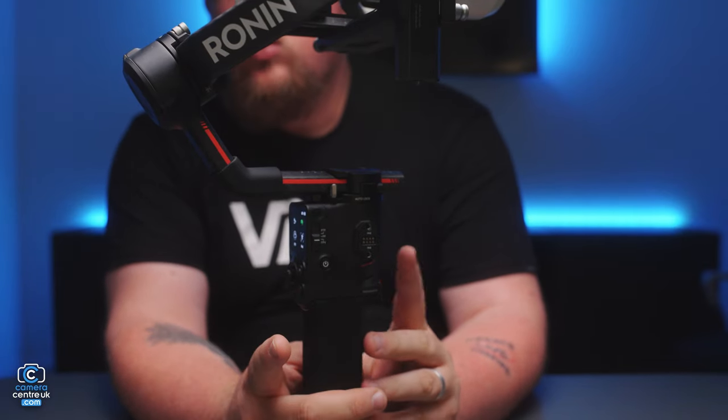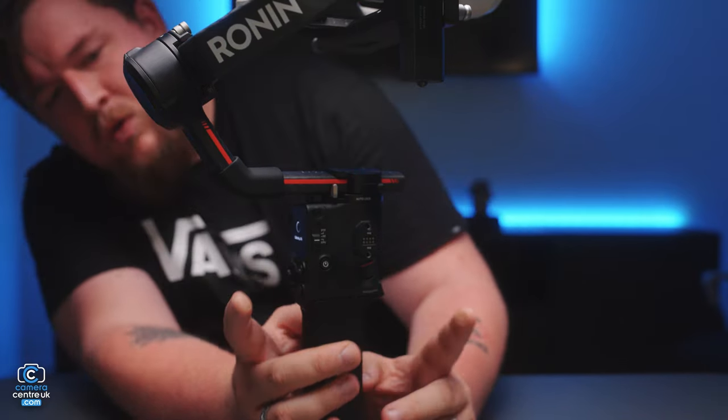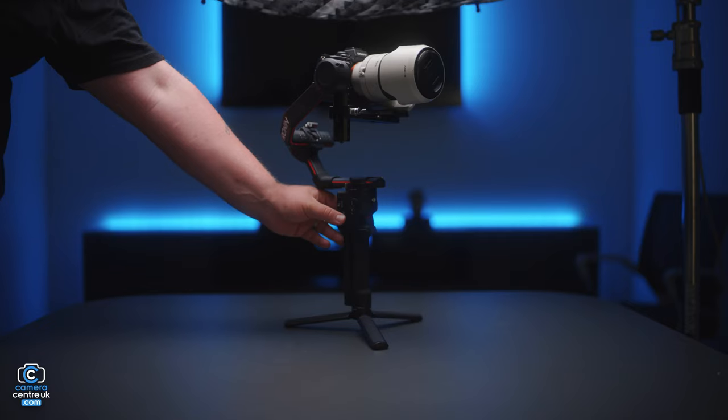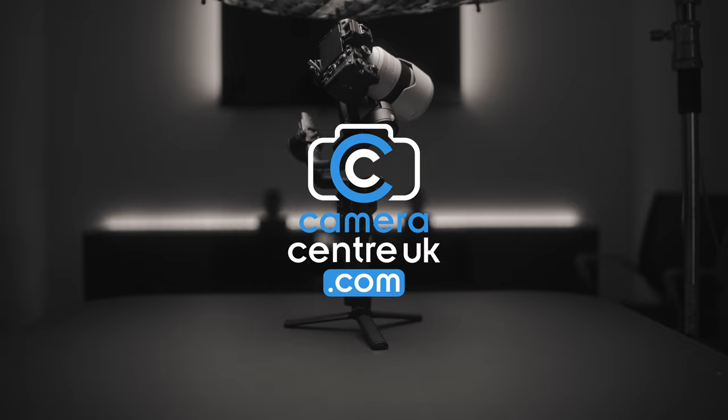Once it's calmed down, all you need to do is press the M button and the trigger. Hold this down and then it will go into calibration. And then you can leave it — it won't take too long. And now let's put it to sleep. Thank you.